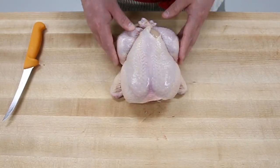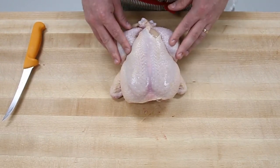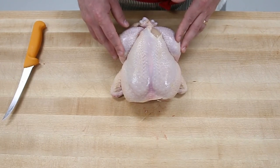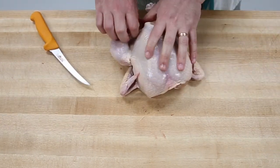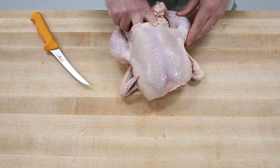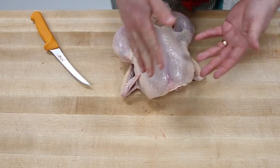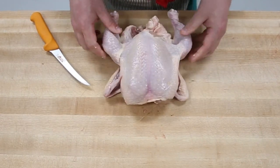What we're going to be doing is spatchcocking. It's fairly basic but it's another way of cooking the bird on the grill. We do have the neck inside if you want to make some stock or broth with any of the bones that you'd have remaining.